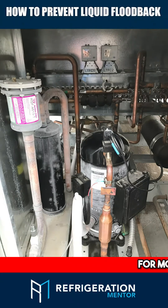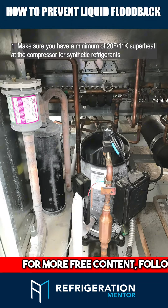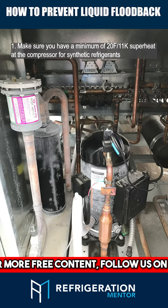How to prevent liquid floodback and damaging your compressor. Number 1: Make sure you always have a minimum of 20°F or 11K superheat at the compressor for synthetic refrigerants.